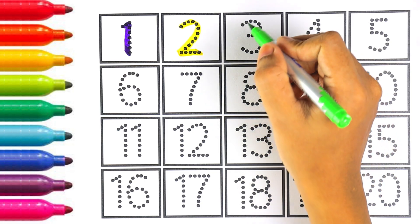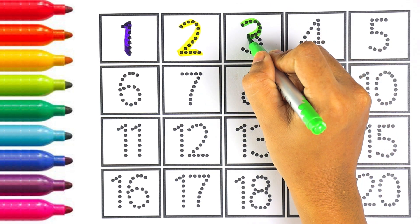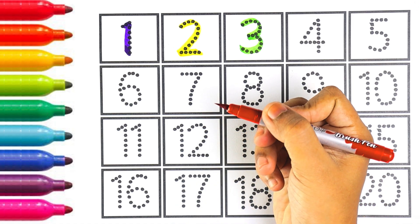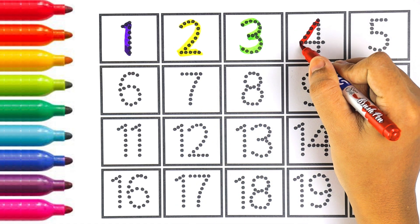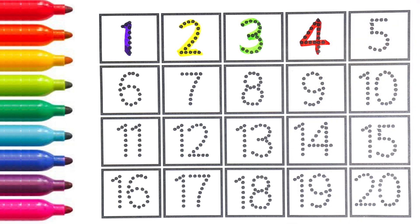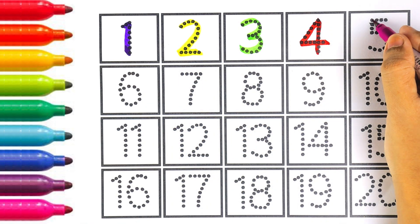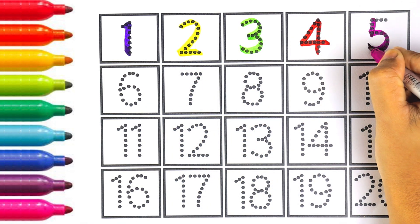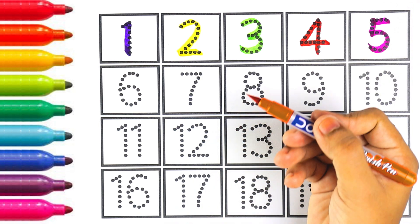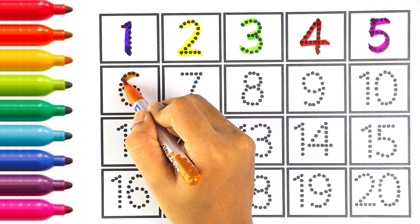Let's move on to the next number, which is number three. I am writing number three with light green color. Number three. Red color, number four. Which number is this, kids? It is number four. That's right! Pink color, number five. Number five.